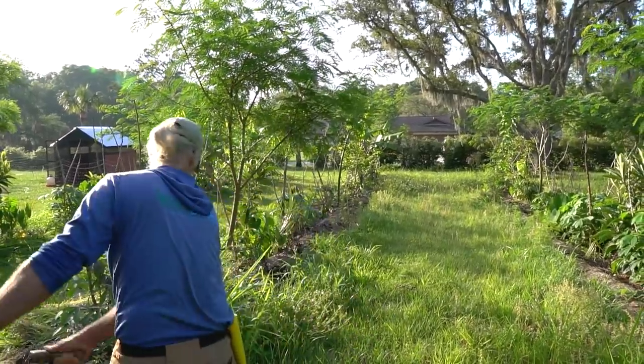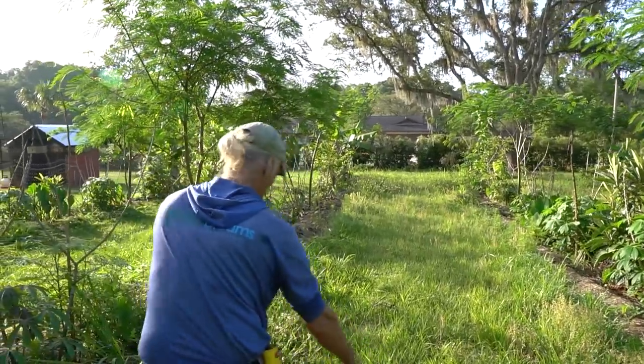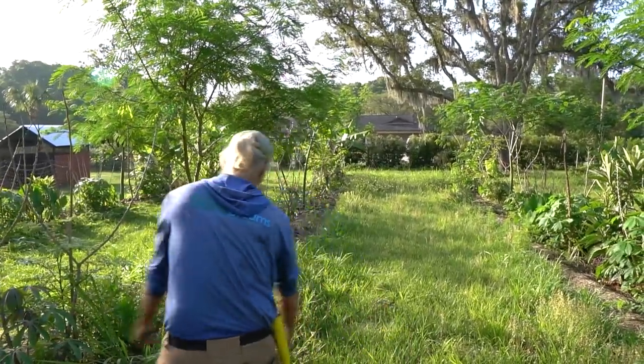Especially in dry season you can walk there. I've been mowing like six-foot canary grass at the new fields I'm doing. Really? Yeah, that's kind of fun.